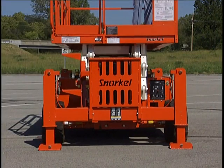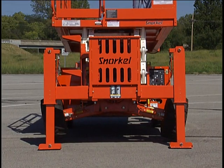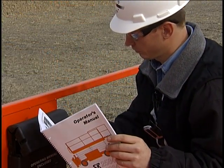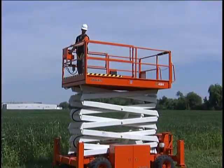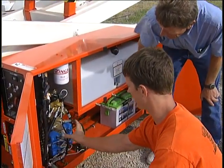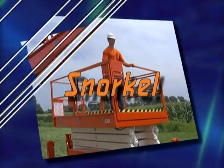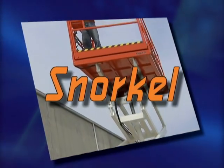This concludes the video training module on safe operation of Snorkel SR Series rough terrain scissor lifts. Before operating an SR, new operators should thoroughly read the operator's manual, paying close attention to the cautions, dangers, and warnings throughout, and to details of procedures you may not yet fully understand. All new operators should also have hands-on training supervised by a qualified trainer. You'll find your Snorkel work platform to be versatile and easy to use, and a wonderful tool to help you get the job done efficiently and safely.